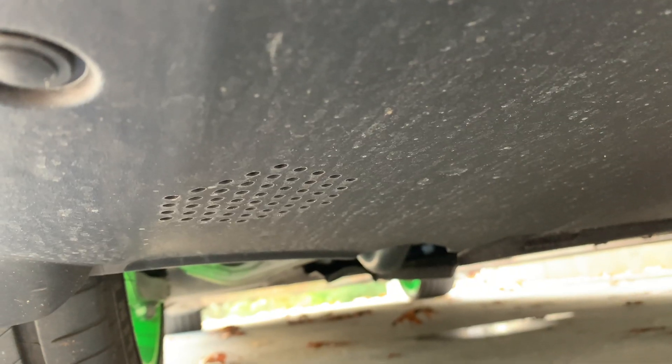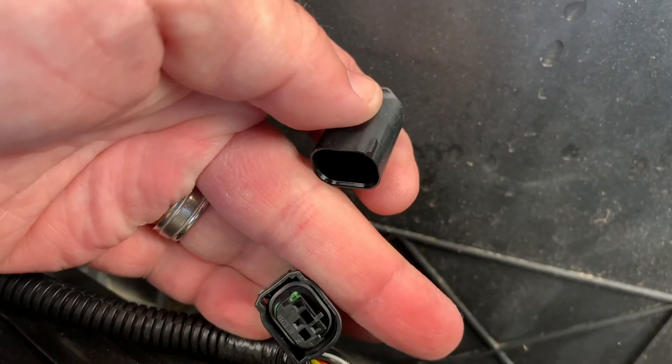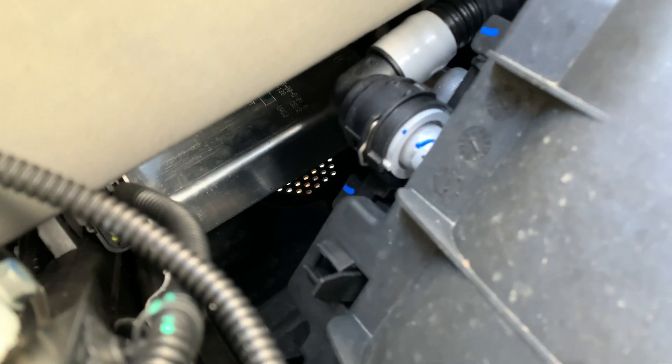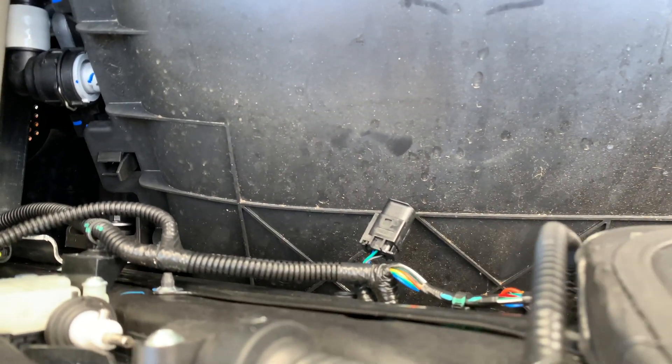I noticed something while I had the front liner out. My car does not have the pedestrian speaker. It does have the place to mount the speaker, but I noticed this extra wire which happens to be right above where that speaker would go. I think this might be where the speaker plugs in. You can see where the speaker goes down there. The wiring harness is right here, so once they have those custom sounds, I'm definitely going to pay to have that speaker added in here. I'd love to have some Knight Rider sounds going on.